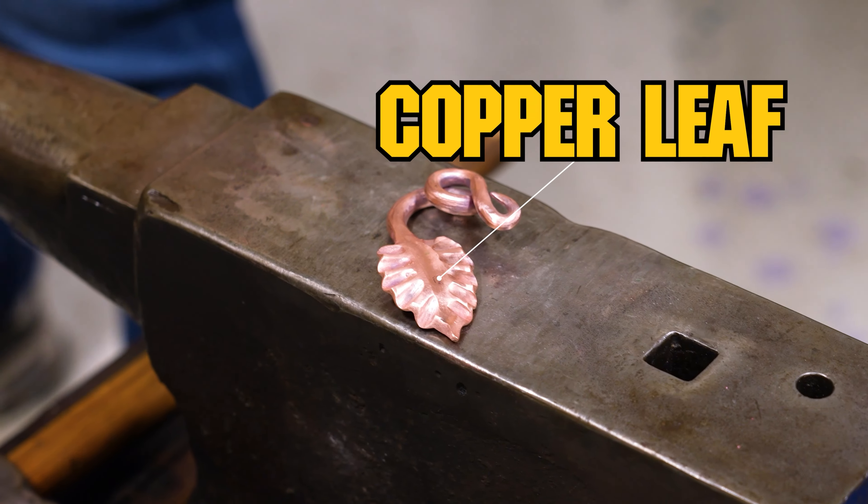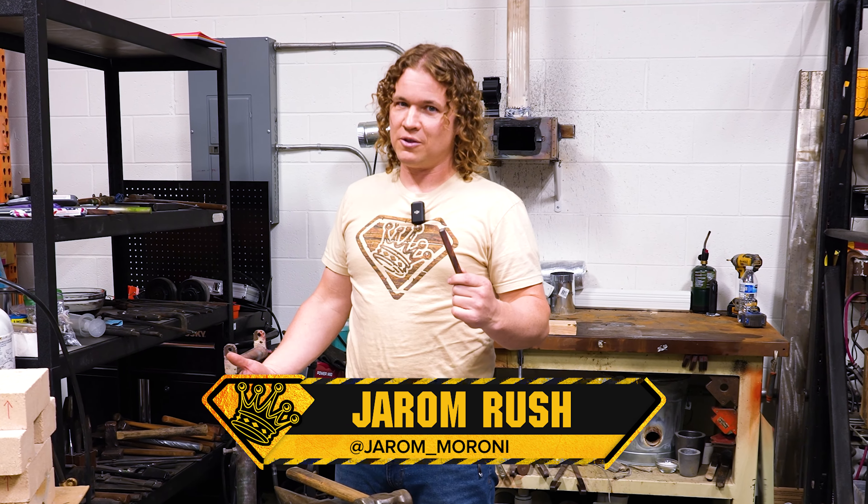Today I'm going to take this copper bar and turn it into this leaf. But before we get to the final product, we've got to learn some techniques.